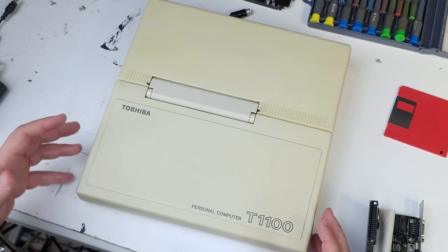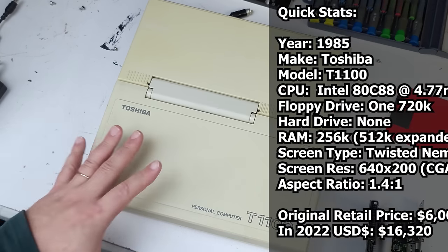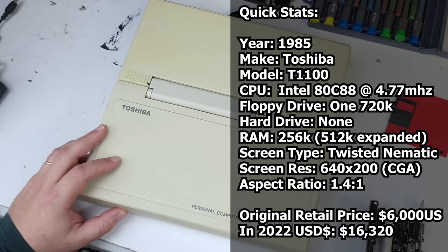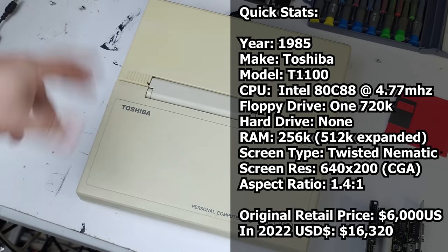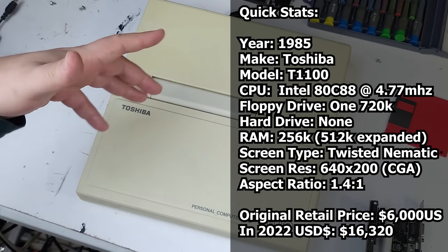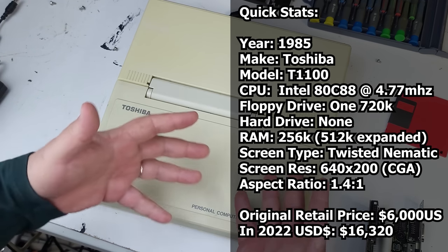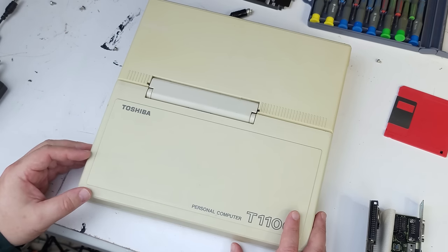Back again — I just want to update on the status of this T1100. I made a post about it in my community tab but I thought I would share it as a video as well. I did the unboxing video and in that video I tried to plug it in, turn it on, and get it to do something — and it did do something: the floppy drive actually ran, but absolutely nothing else was happening, so I let that be a fail.